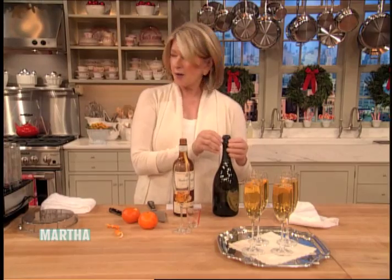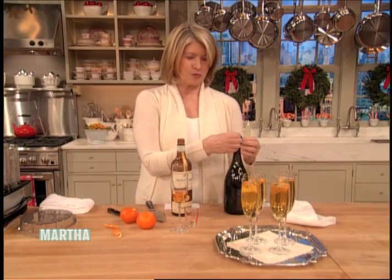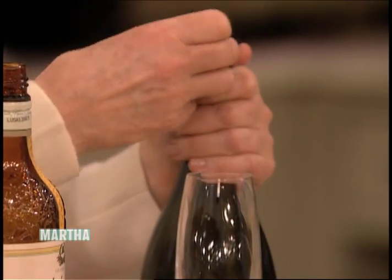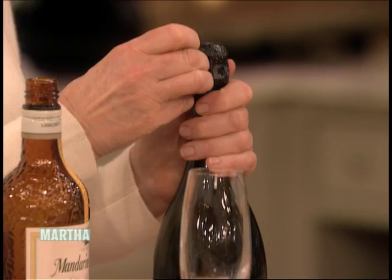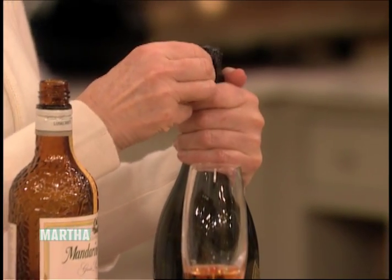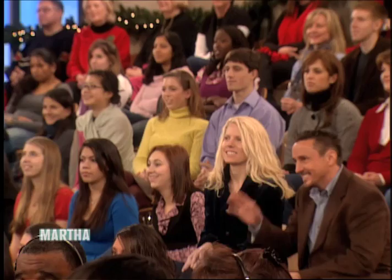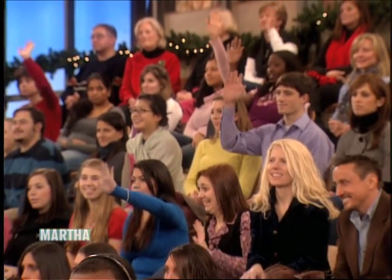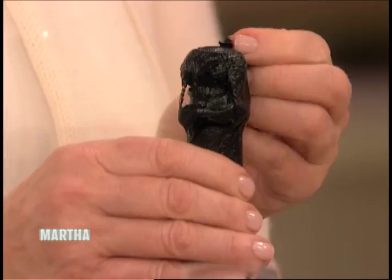Then top it off with champagne — should I pop our champagne? How many of you think the champagne should make a loud pop when you open it? And how many of you think it should sigh, like a little baby going to sleep? You're right — it should sigh. Let's see if I can accomplish this with this gorgeous bottle of Dom Perignon.